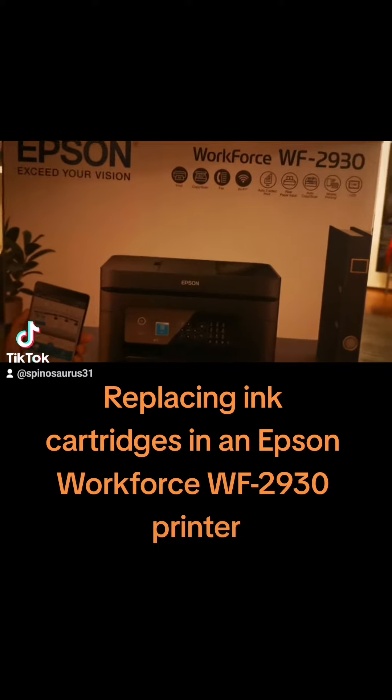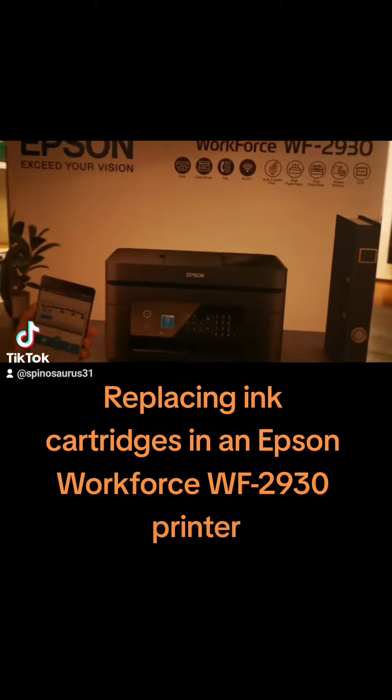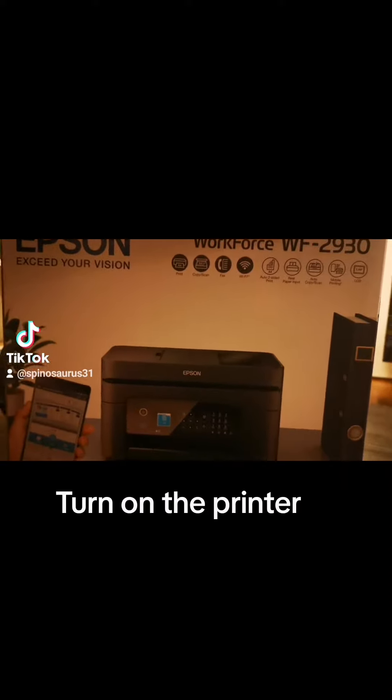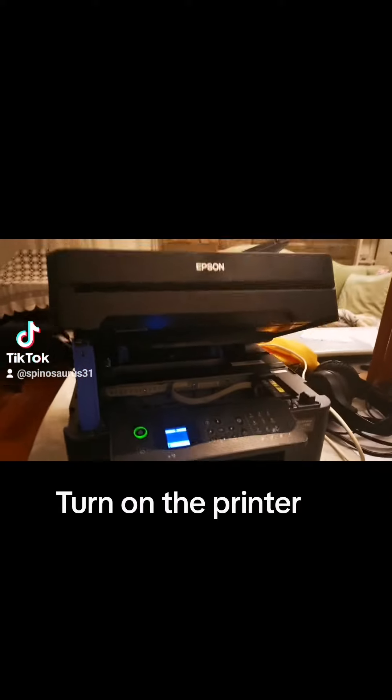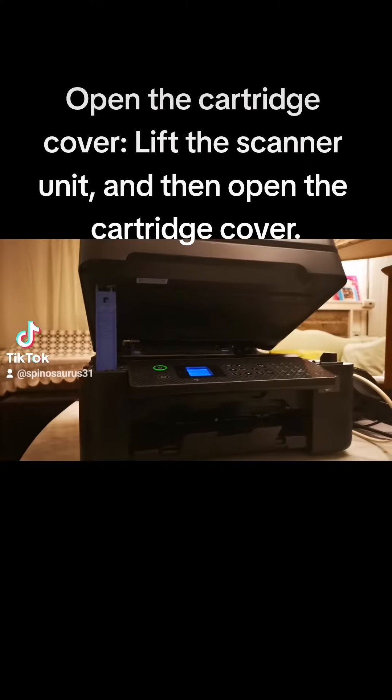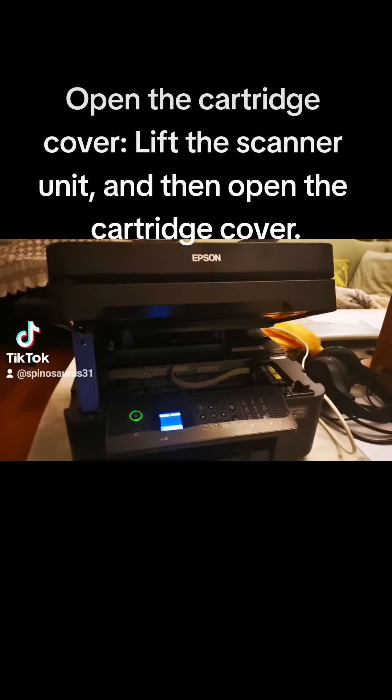Replacing ink cartridges in an Epson Workforce WF-2930 printer. Turn on the printer. Open the cartridge cover, lift the scanner unit, and then open the cartridge cover.